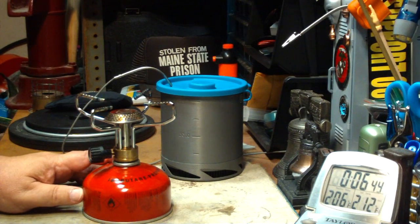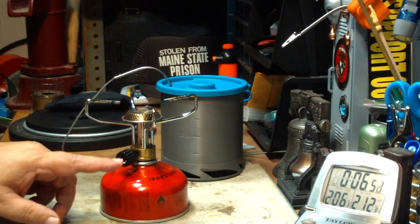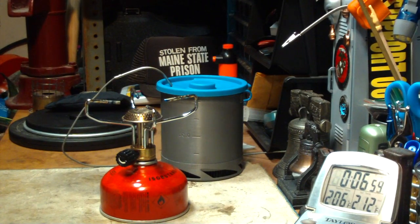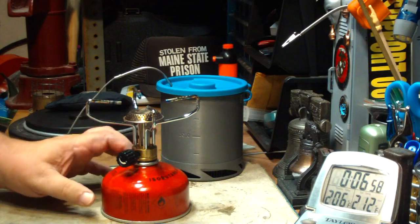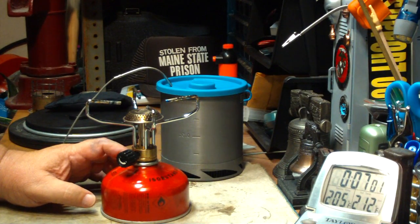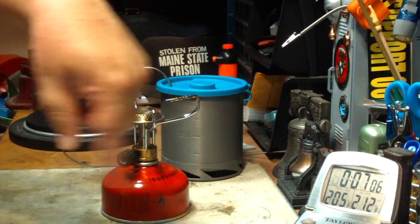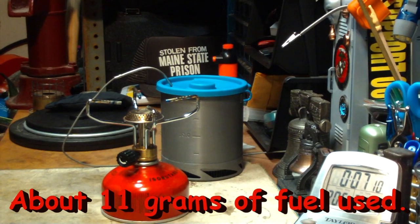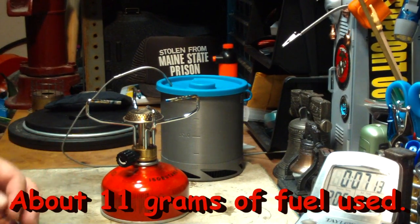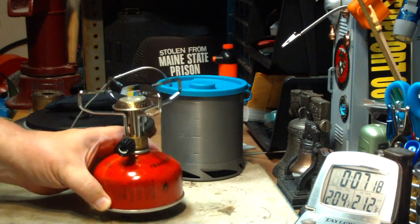Again, that was 2 cups of water starting at 60 degrees, came to a boil in 3 minutes and 47 seconds at about half power — any more power and it would have been just totally wasting gas. When this cools off, I'll see if I can get a weight on the canister to see how much propane was actually used. If I can get a weight, I'll put the information down here. So I thank you for watching — I look forward to your input, questions, remarks, helpful suggestions. Let me know what you think of these types of stoves.